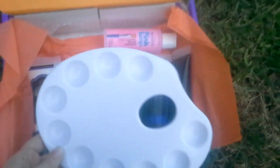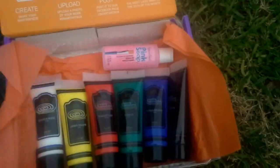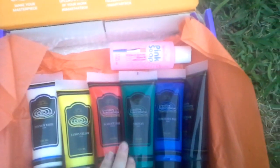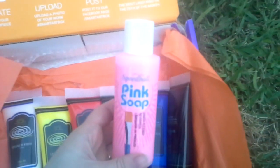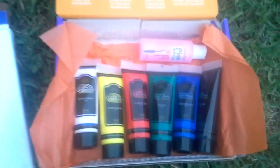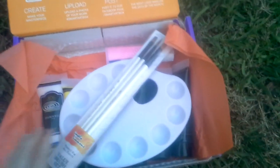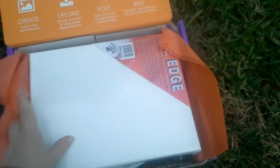It came with a three-brush set with different tips, and it came with a palette where you put your paint on to be able to mix it. It came with a bunch of paint — white, yellow, red, green, blue, and black — and soap to be able to wash your brushes out. This is a great kit, especially if you're just starting out and you really like art but don't have any of the products to make anything.